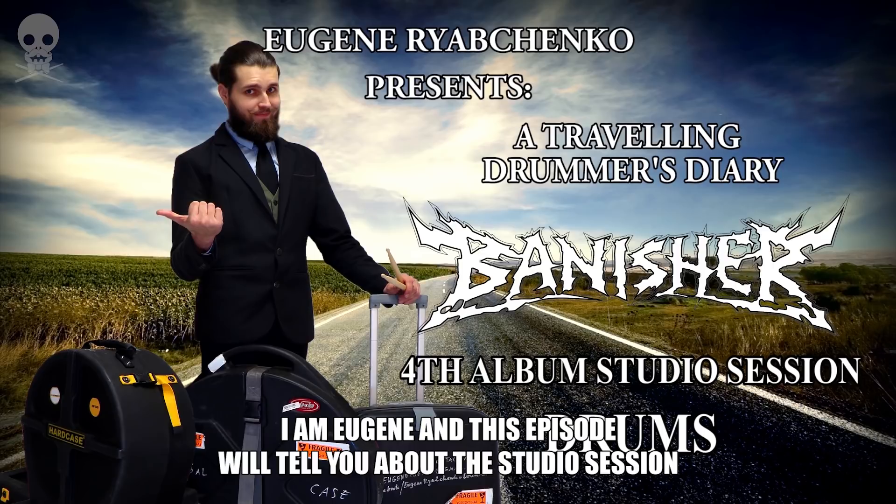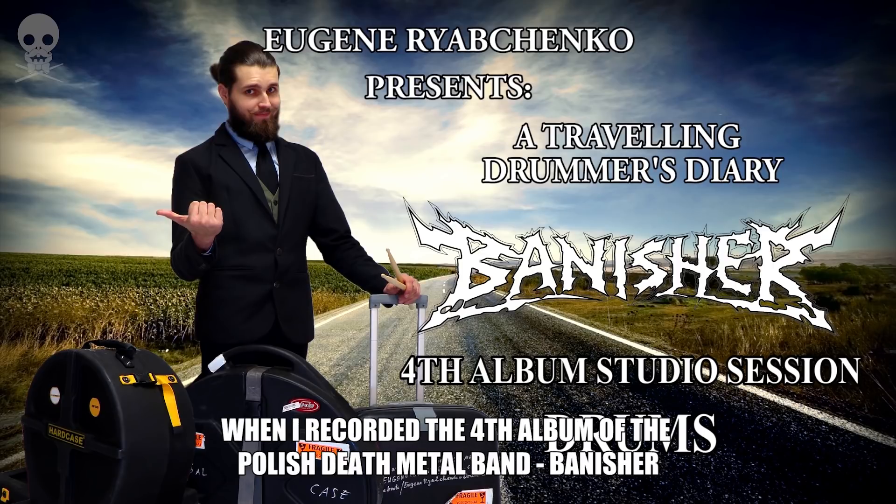Hello everyone, I'm Eugene and this episode will tell you about the studio session when I recorded the fourth album of the Polish death metal band Banisher.